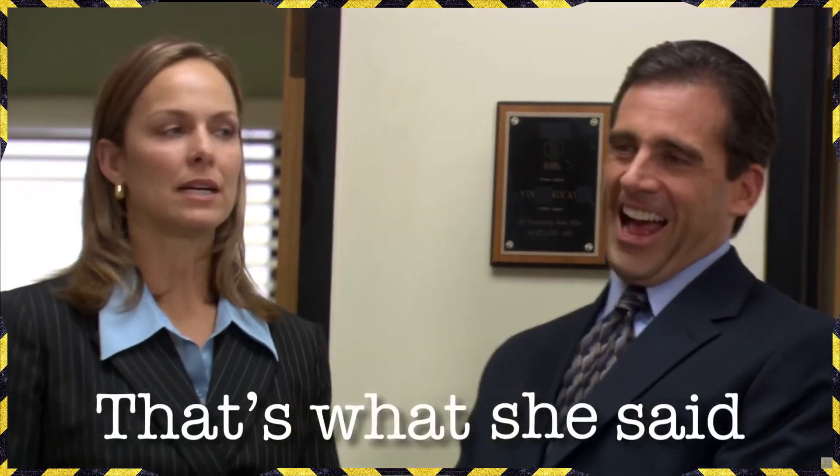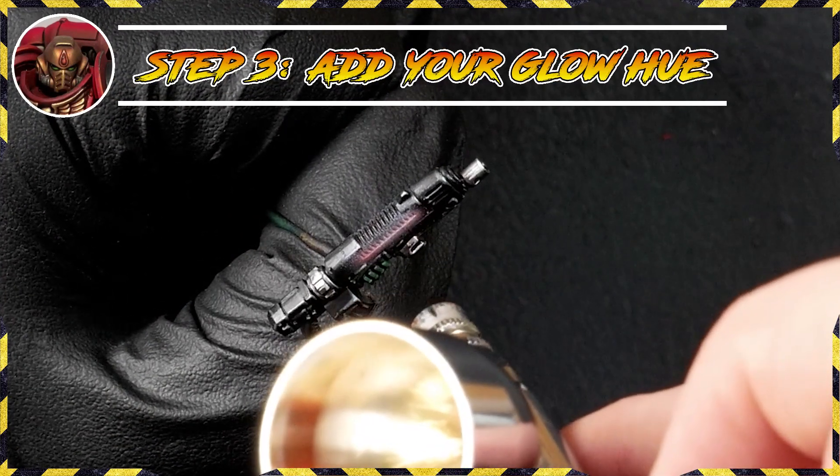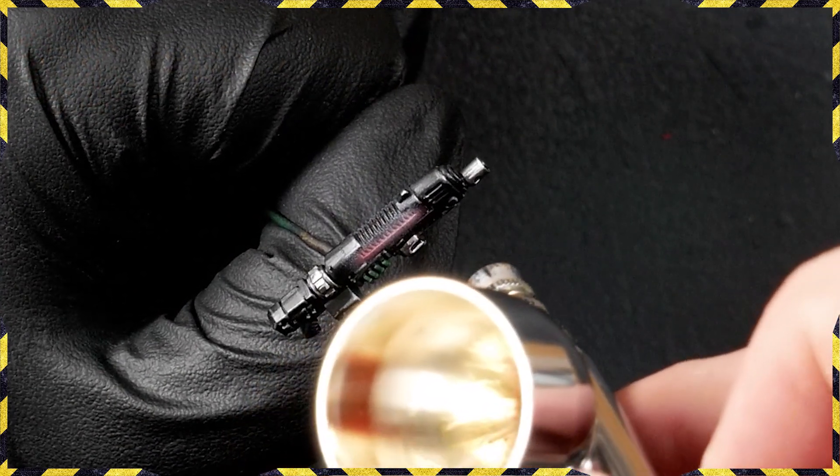Welcome back. Today I'm going to show you how to paint plasma that glows brighter than the sun. We've all tried to paint plasma with a nice glowing effect, and for a lot of us with an airbrush, it's one of the first things you think: now I can do some OSL — plasma glowing effects coming everywhere.